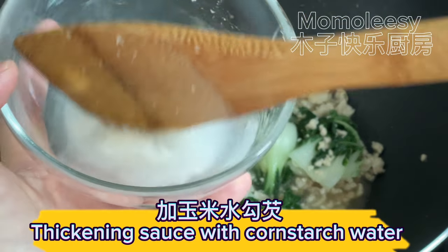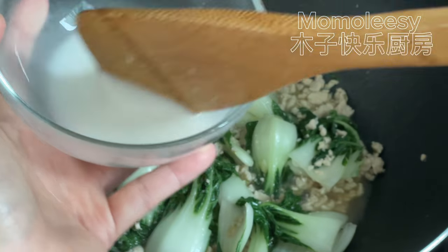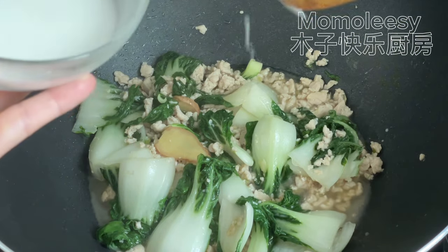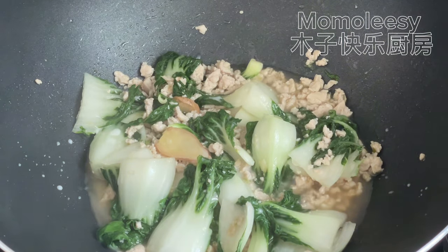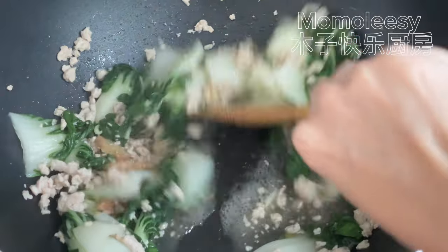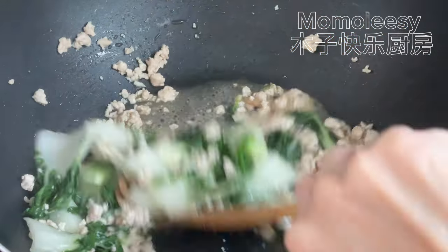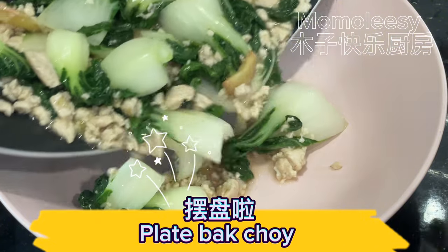Thicken the sauce with cornstarch water. Then plate the bok choy.